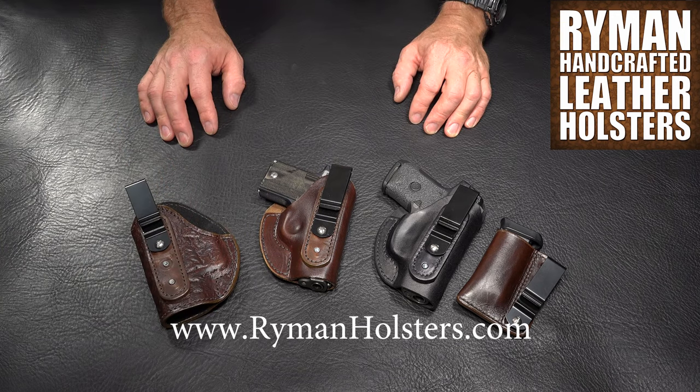If you have any questions, feel free to get a hold of me through my website, www.rymanholsters.com.